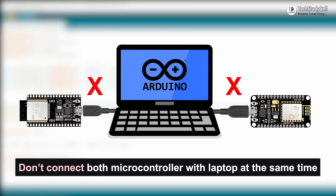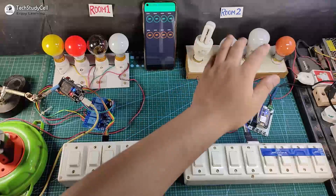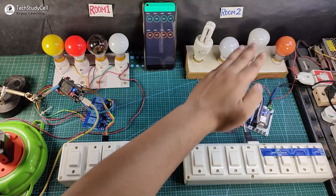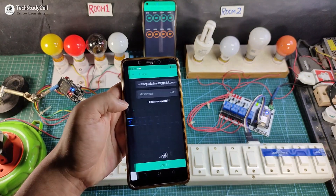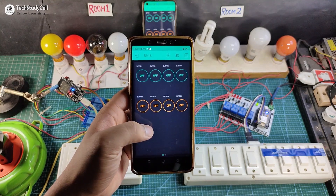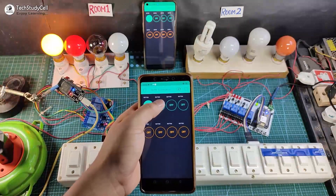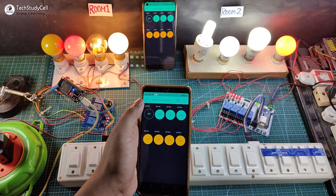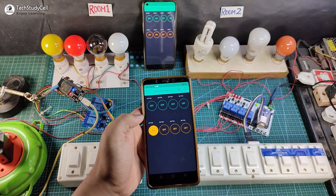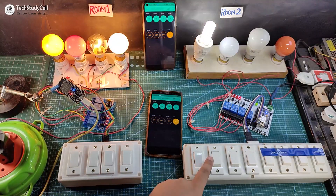I have connected the ESP32 with the room 1 appliances and NodeMCU with room 2 appliances. You can also use a 4-channel relay module instead of this PCB for room 2. You can also use multiple smartphones to control these appliances — you just have to log in to the same Blynk account. You can see this is the project we have created, so I can also control these appliances from this smartphone. Now let me turn on the appliances for room 1 and room 2. I can easily control the appliances from the smartphone, and I can control the appliances from the manual switch with real-time status shown in the Blynk app.